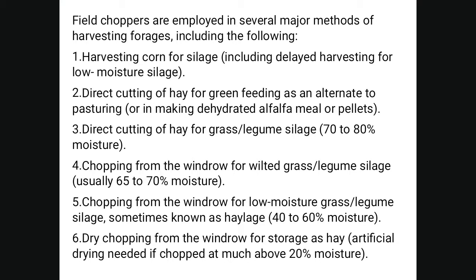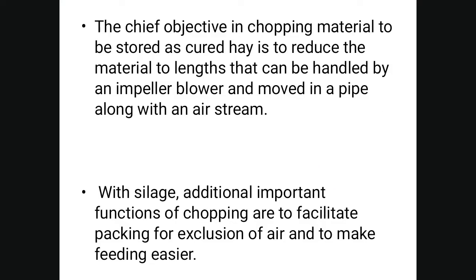Chopping from the windrow for winter grass-legume silage is at 65 to 70 percent moisture. Chopping from windrow for low moisture grass-legume silage, sometimes known as haylage, contains 40 to 60 percent moisture. Dry chopping from the windrow for storage as hay requires artificial drying if the material is chopped at much above 20 percent moisture.